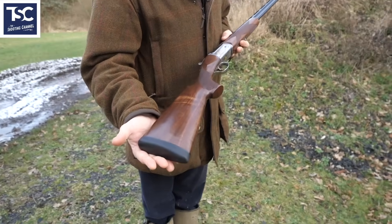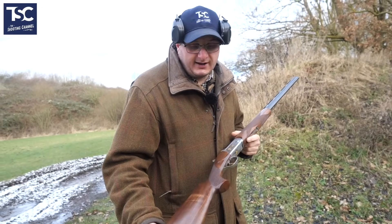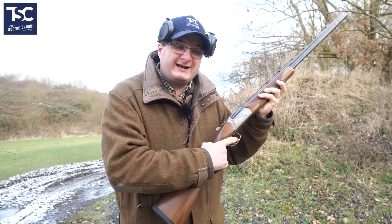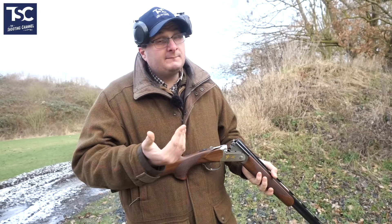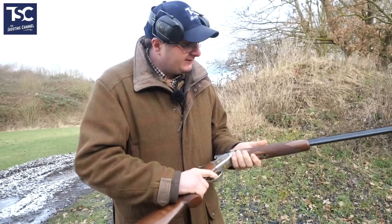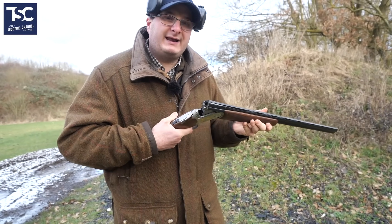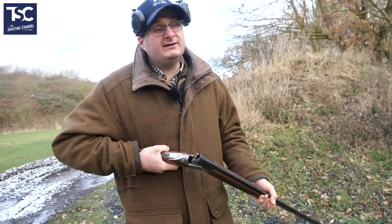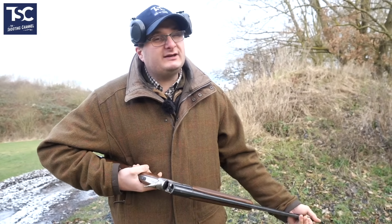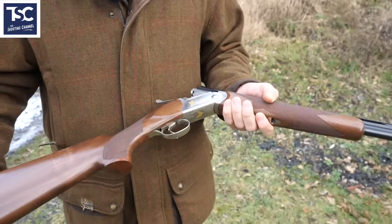This one has actually got an adult stock on it — 14 and three-quarter inches. So if you're an adult that shoots a bit and just wants a nice fun gun, this is something that will really appeal to you. It's got a bit of weight in it as well. A lot of .410s they make light because most youngsters like a nice light gun, but this one has some weight to it. It's got 28-inch barrels — for an adult to have a bit of fun with.